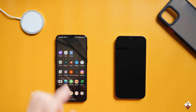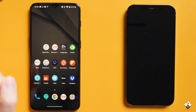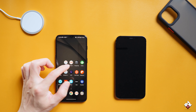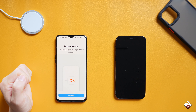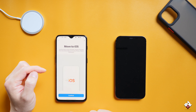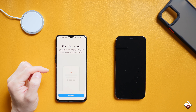The method we are going to use is the app called Move to iOS. You can download it from the Play Store on the Android device and just follow the instructions. I have downloaded the app already. Let's tap on that — it says Move to iOS. Then just follow the instructions: click Continue, Continue, and agree.